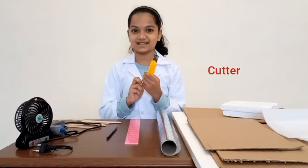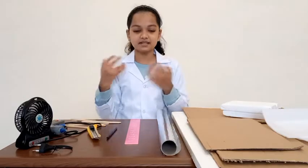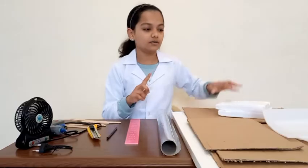Remember to ask help from your parents when you use a cutter. As your insulation, you can either use aluminum foil, thermacol, or polytrine foil. So, let's get started!